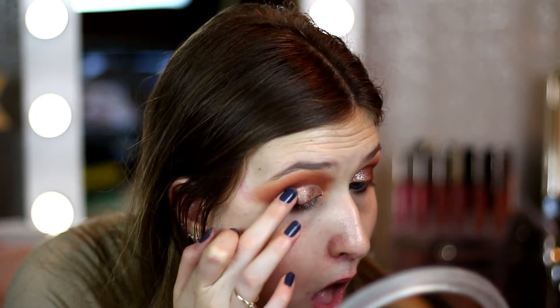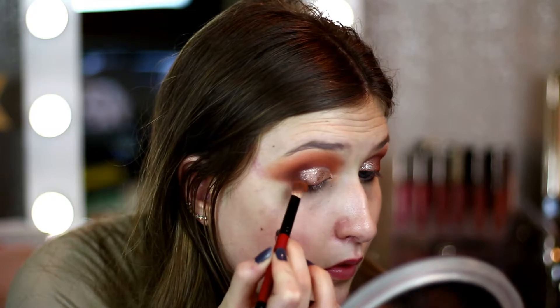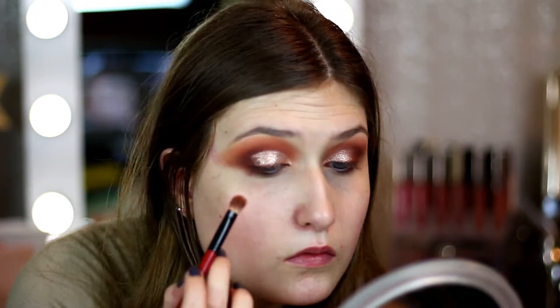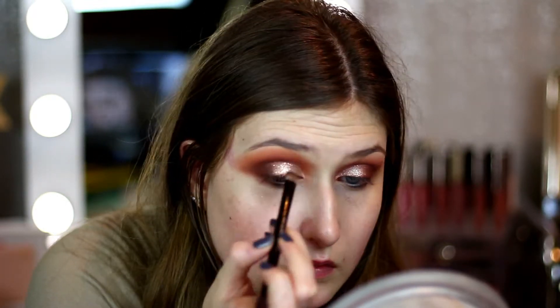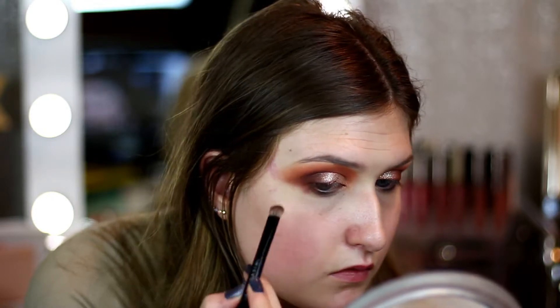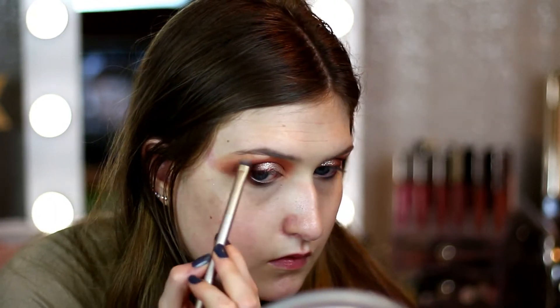After going over where we put the concealer, I'm going to blend it in with my finger — I find it kind of softens that line. Then I take the Smashbox brush again with no product and just blend more so there's not a really harsh edge. Then I take the other end of the Anastasia brush to really define where we put the glitter — it has that Fudge shade on it. Then we go into the Morphe palette again to highlight the brow bone.